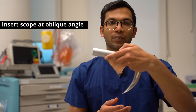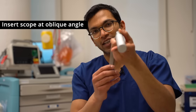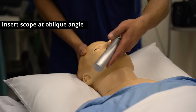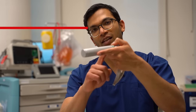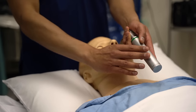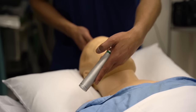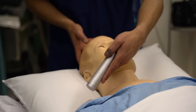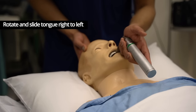At that point I then insert the laryngoscope. Most people tell you to insert it like this, but what I do is insert it slightly to the side. In some people this handle might get in the way, or the chest might get in the way. If I insert to the side, that's never a problem because there's always space, and once it's in I then tilt it around.